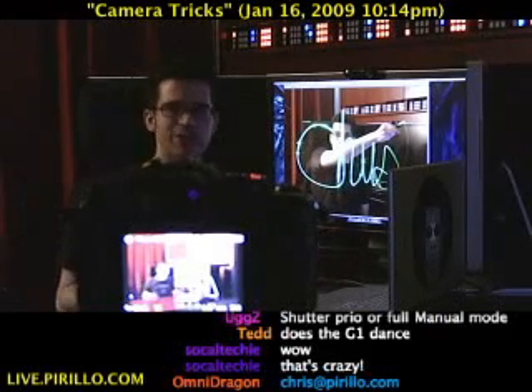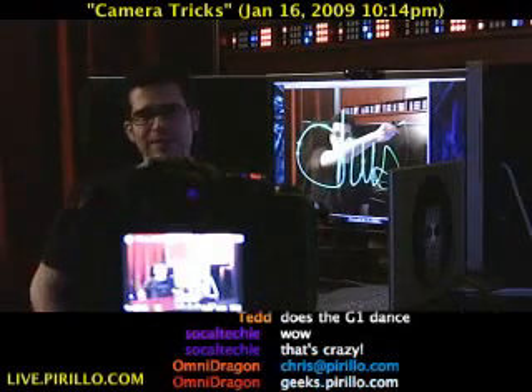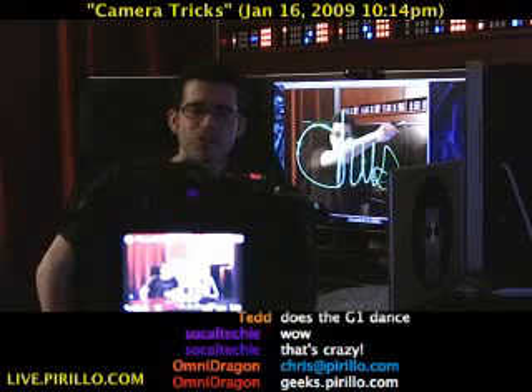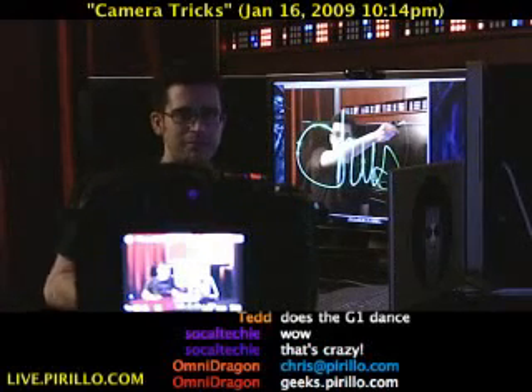You never really know what I'm going to do. I may be playing around with gadgets, gizmos, or trying to blind you with green laser pointers. I'm streaming my life online 24 hours a day, 7 days a week at live.perillo.com. We'll see you later.